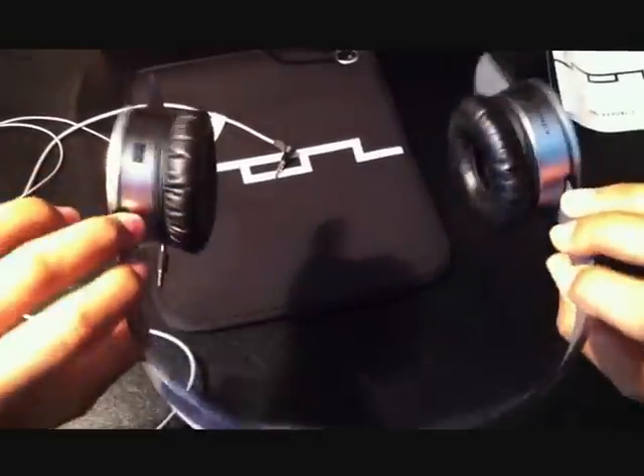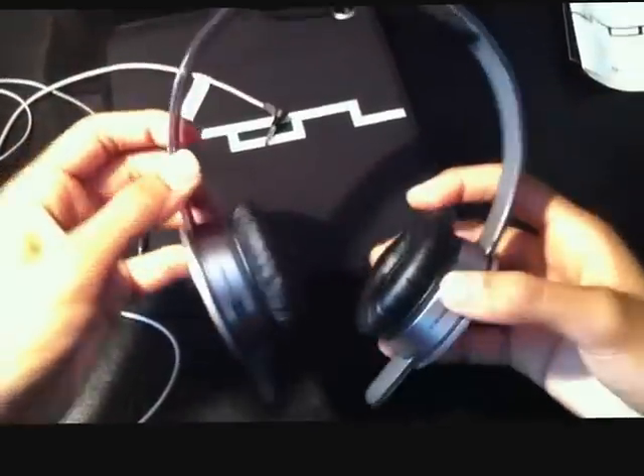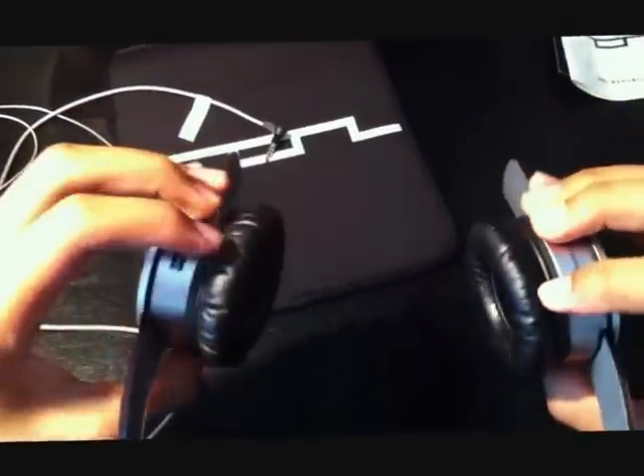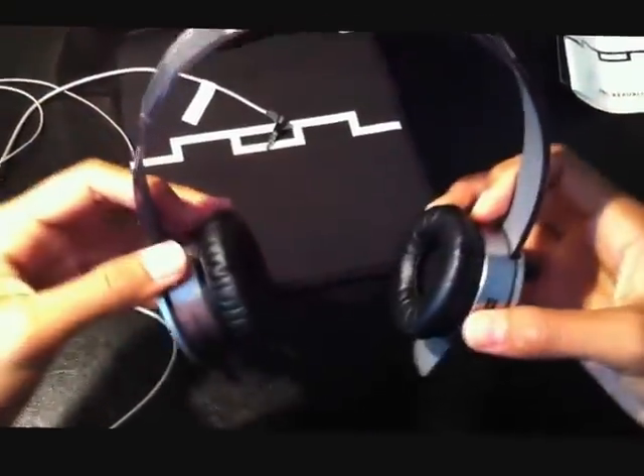You guys can comment and subscribe, and leave any questions you have about these. I really recommend these headphones — I give them a 5 out of 5. These won't break on you, because my Solo HDs broke really, really fast. Just boom, snap. It was stupid, I'm never going to get those again. Yeah, just comment, rate, subscribe.